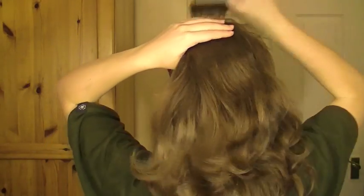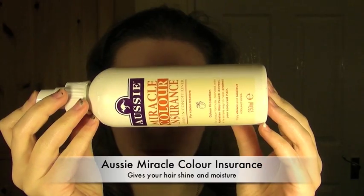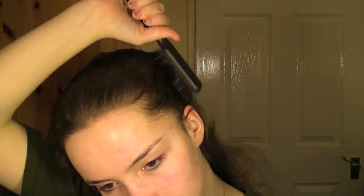First, get a brush and brush through your hair so that you don't have any knots. Next, take a leave-in conditioner and roughly spray it through your hair so that there wouldn't be any knots, and also it would ensure that none of your hair went frizzy like it normally does with this kind of hairstyle.